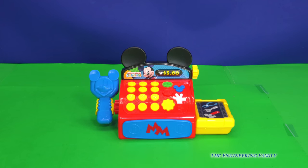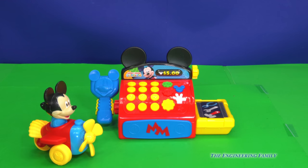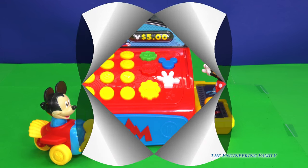Here's the cash register, but where's Mickey? Here we go! There he is, he's flying in!